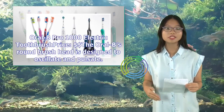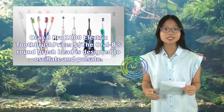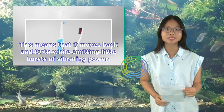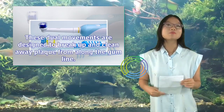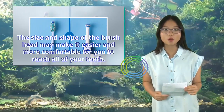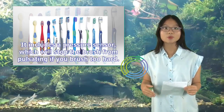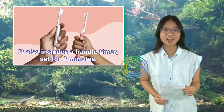Oral-B Pro 1000 Electric Toothbrush. The Oral-B's round brush head is designed to oscillate and pulsate, meaning it moves back and forth while emitting little bursts of vibrating power. These dual movements are designed to break up and clean away plaque from along the gum line. The size and shape of the brush head may make it easier and more comfortable to reach all of your teeth. It includes a pressure sensor, which will stop the brush from pulsating if you brush too hard.